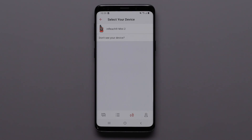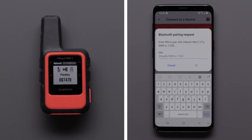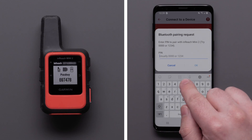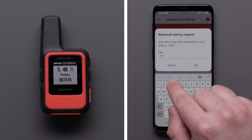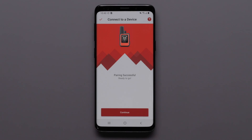On your smartphone, select the Mini 2. When your device is found, select InReach Mini 2. A Bluetooth pairing request will show a six-digit number. Enter the number displayed on your Mini 2 and select OK on your Android device. When pairing is complete, tap Continue.